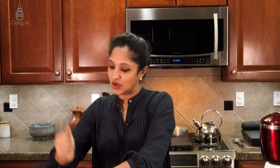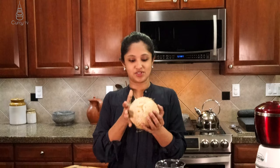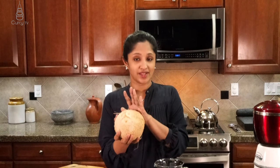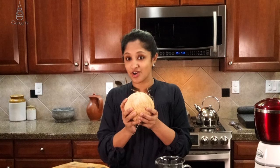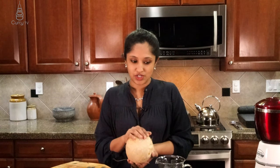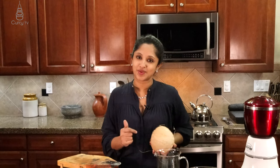You know those kids when they play 'coconut, coconut in a dish, how many pieces do you wish?' We're going to do something similar to that. First, our hero is a coconut. This is a nice, healthy, white coconut. The brown one has more flesh; the white one has more water. You can hear there's a lot of water in here. It's really good if you're dehydrated — use this water and you'll get boosted up. So first we're going to crack open a coconut.